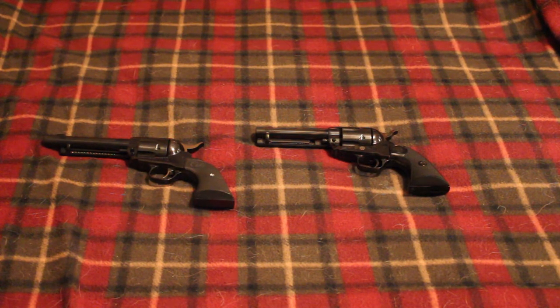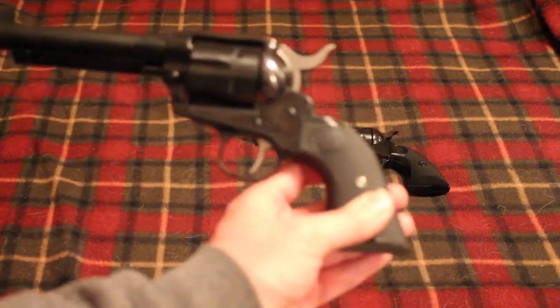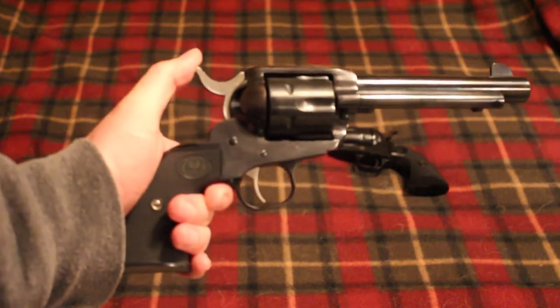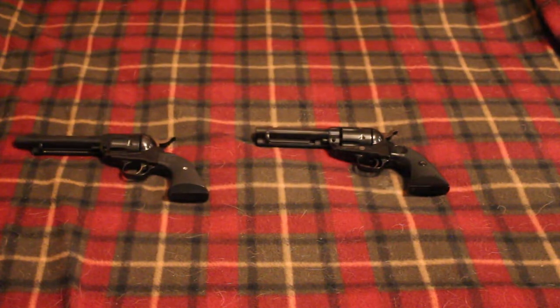I went with .45 Colt for a couple of reasons, and my plan is to actually get a second Ruger Vaquero. I do have some nice wood grips on the way for both guns. The plan is to get two Ruger Vaqueros — those will be my revolvers. I have a Henry Big Boy Steel on layaway, which is also in .45 Colt.